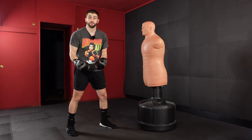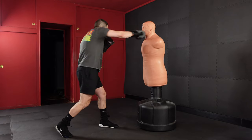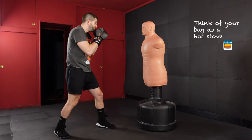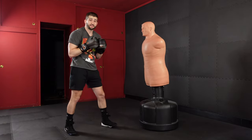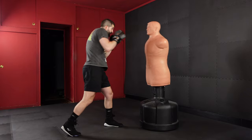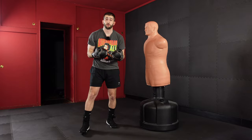We want to snap our punches, meaning I want to connect with my target and then quickly bring my hand back into my chin just as fast as I threw the punch. Not only does this create a whip effect that has more force, but it also puts me in a position where I'm ready to defend and makes it quicker to throw combinations.